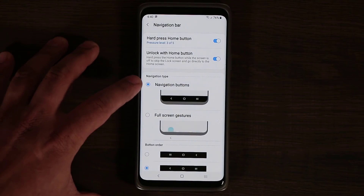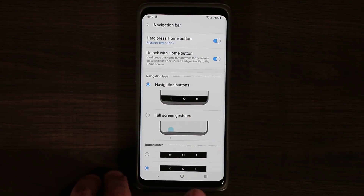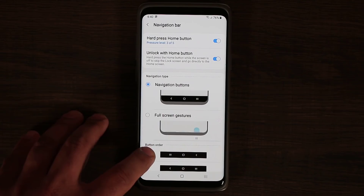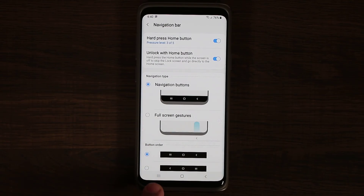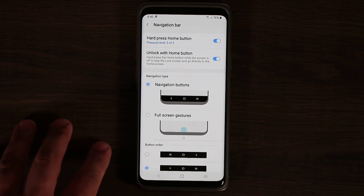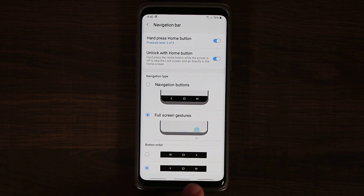I can use the navigation buttons — back, home, and the app switcher. I can change the button order, so back goes one way and the app switcher comes over here. I like to keep it like this, but I can also tap this option and the entire navigation bar disappears.